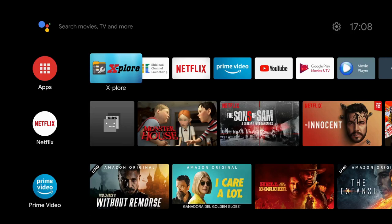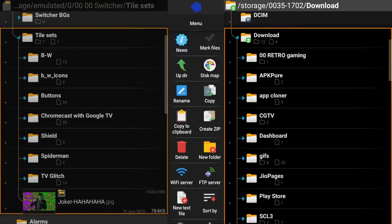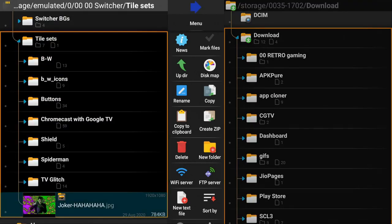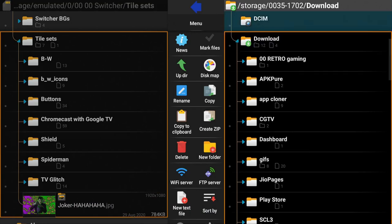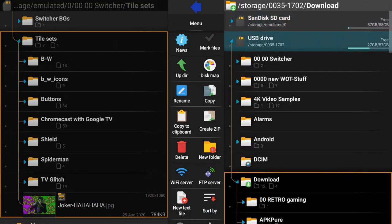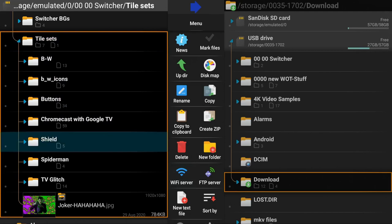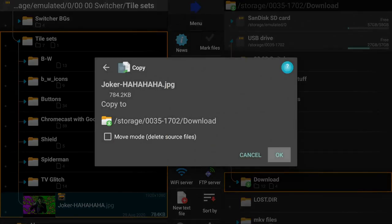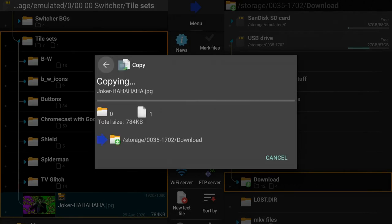Can we transfer data and write files to external storage? Let's go into a file manager — we've got a file we're going to write to the download folder on a USB drive in the external storage slot. Long press, copy, and immediately we get 'Failed writing to file — retry.' It just doesn't like it. So that's a fail.